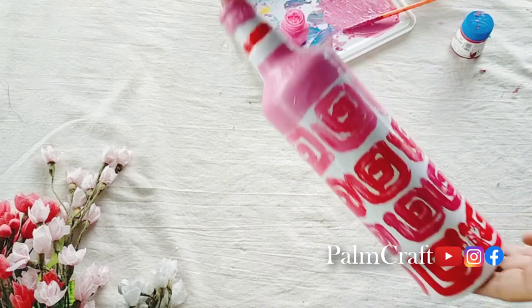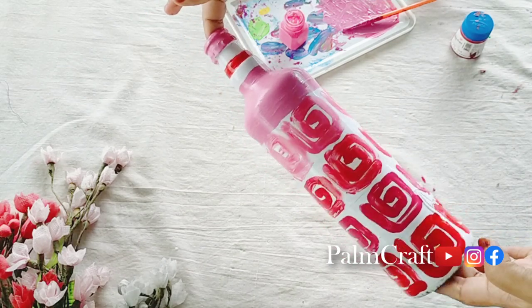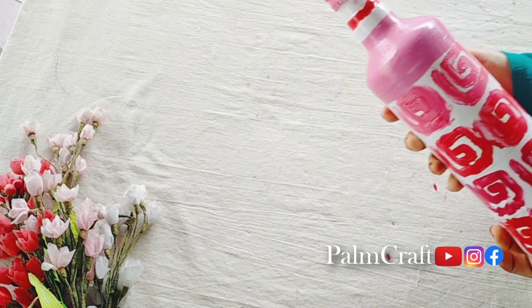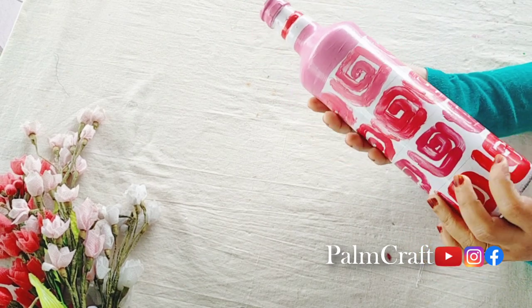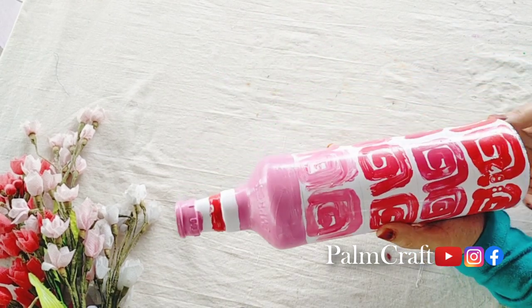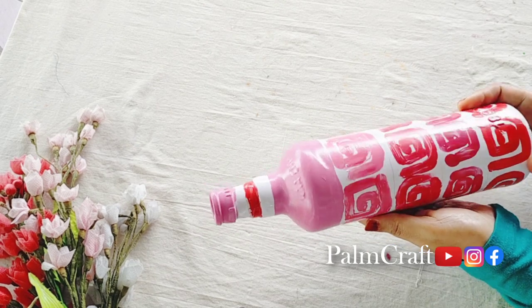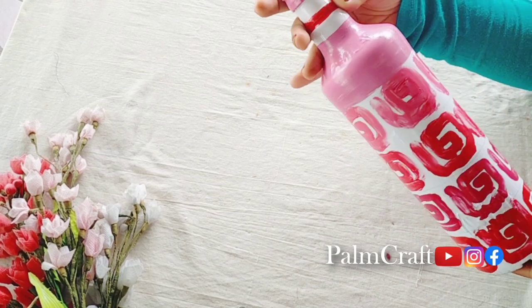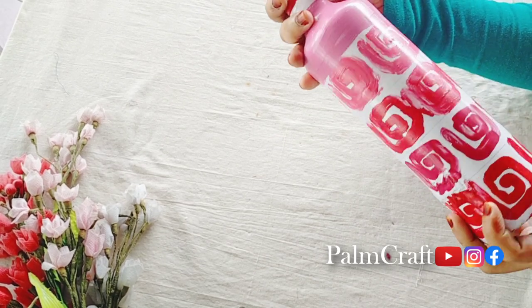We used the fingertip technique. We had a very simple paper strip. It was very cute. I made a nice design with light color. The pink color is a bit more. I am using the paint on the fingertips, basing the paint on the bottle. The bottle is dry and cute. We will use 4 shades of red and pink, or a green shade or a blue shade.